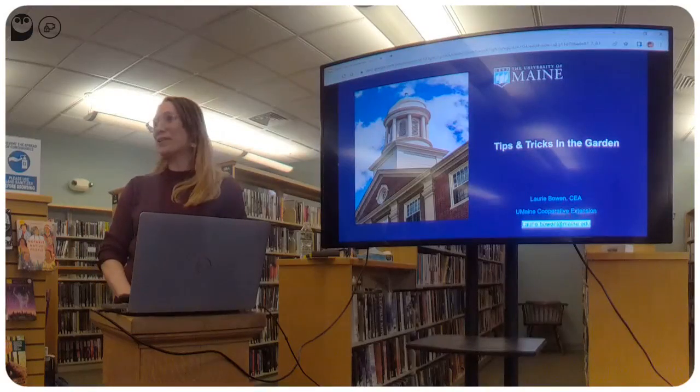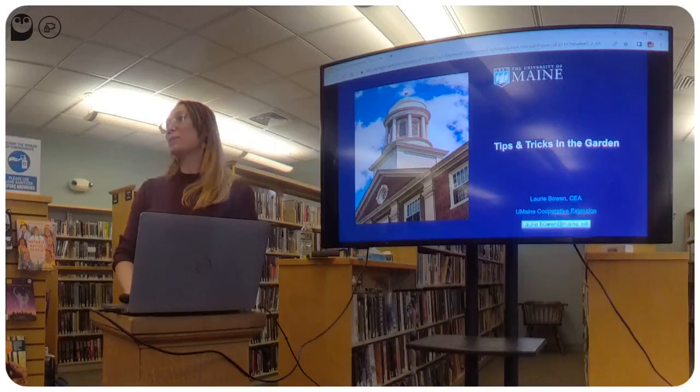Hi, thank you all for coming to what we hope to be the first of five Garden in a Box learning sessions. This one is Tips and Tricks for Garden Chores.